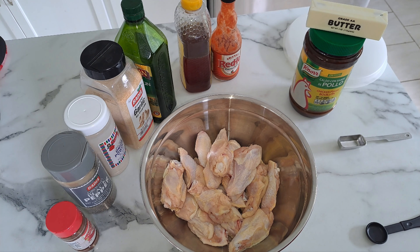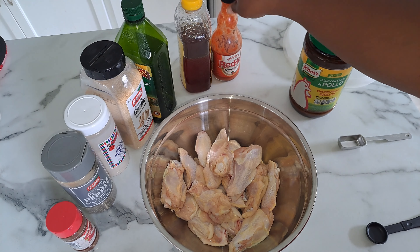Hey everyone, welcome back to my channel — To Your Taste. Happy Wednesday, y'all! Today I am going to show you how to make hot honey chicken wings. The ingredients you will need is, of course, your favorite sauce.